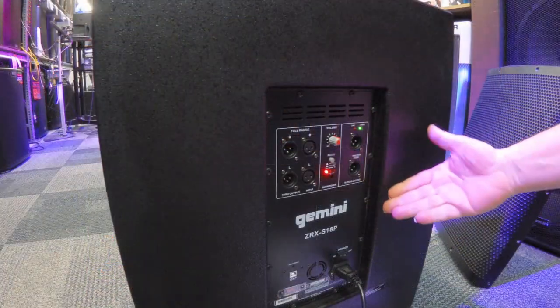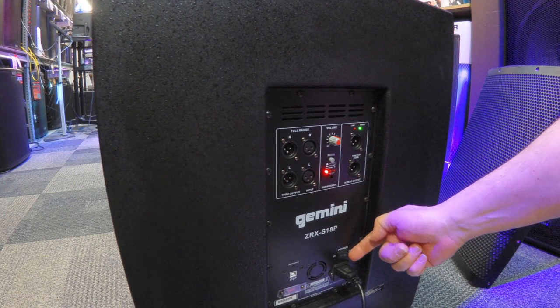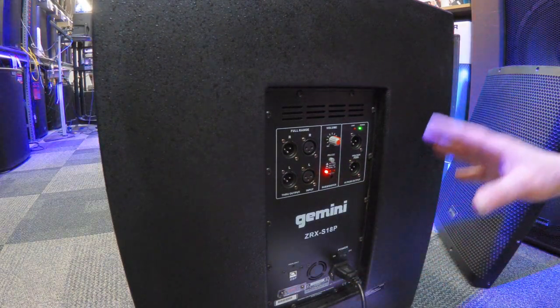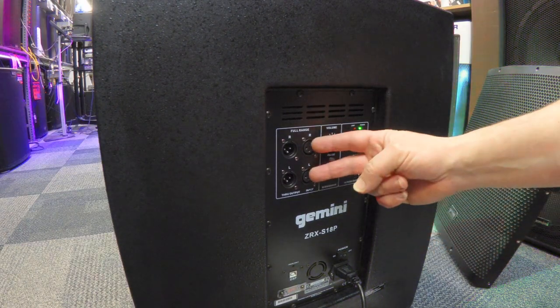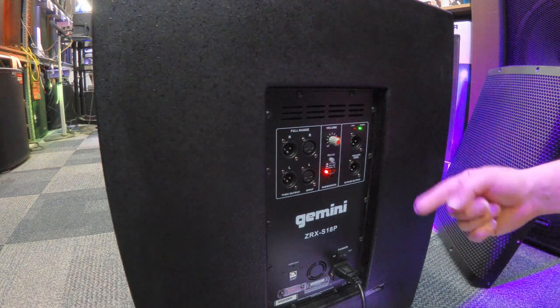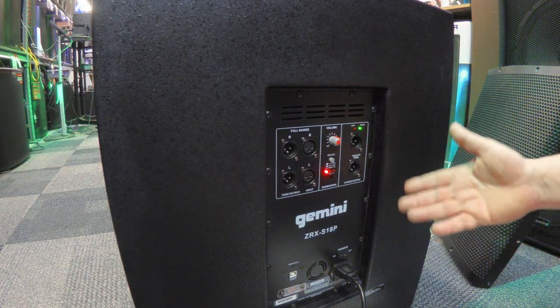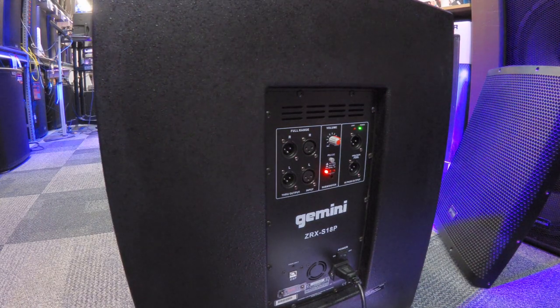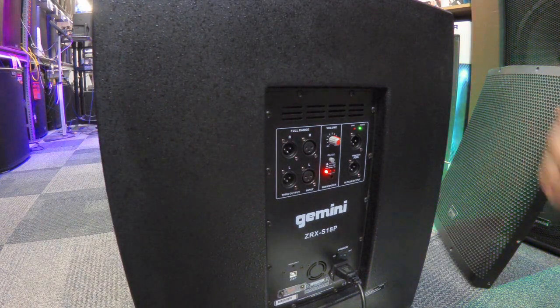Back on the rear panel — pretty straightforward. You've got your power switch, everything you need. When we're talking about ease of use, this is what we mean. You can get adapters if needed. You can hook this up to a controller or a mixer — your choice, depending on the equipment you have. Not very complicated on the back side; it does exactly what it needs to do.